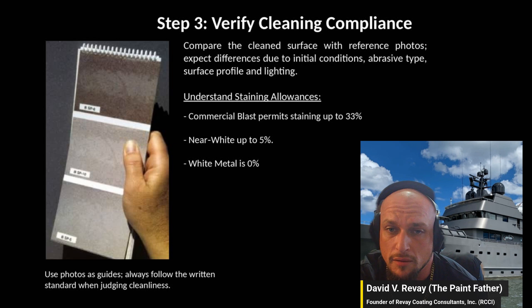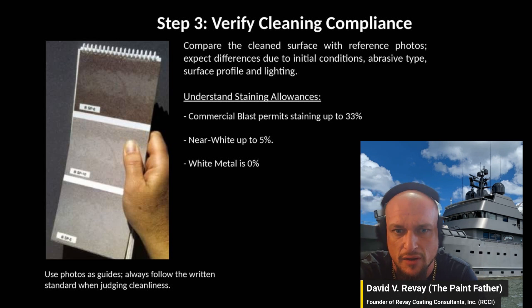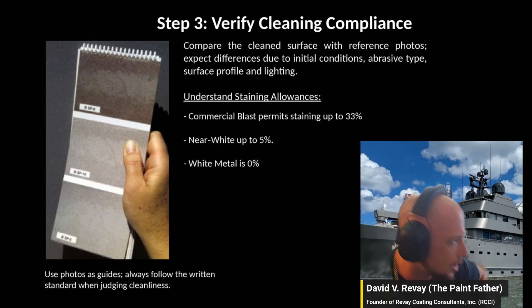Once the surface is blasted, you go in and inspect it using the VIS 1 standard — it's a physical card.